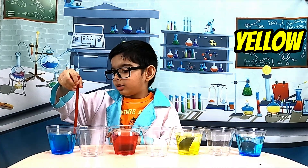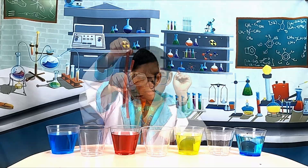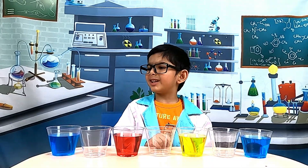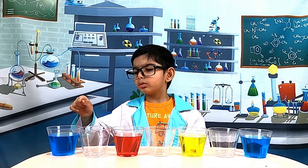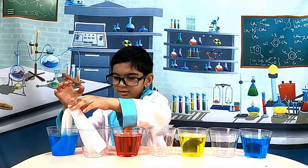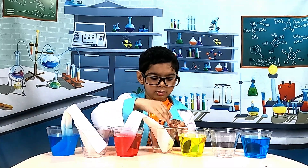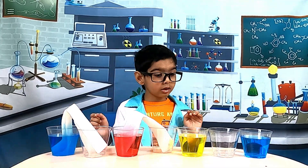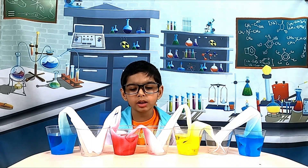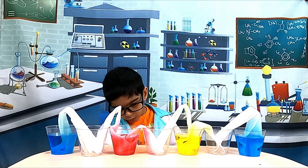Let's mix it. Now we will add paper towels to the cups. Now let's wait and watch and see how the water walks along the cups.